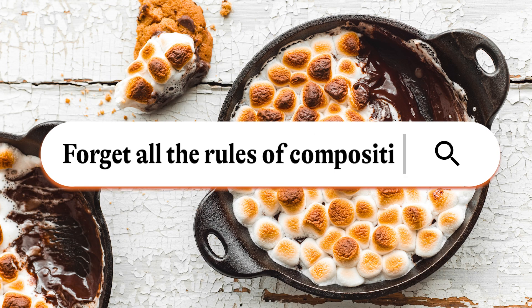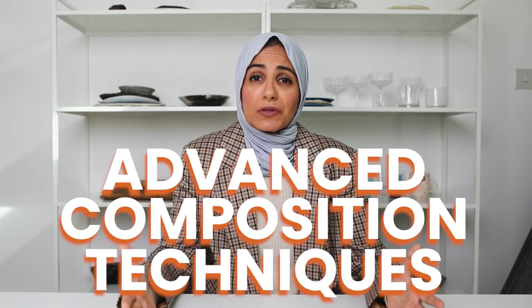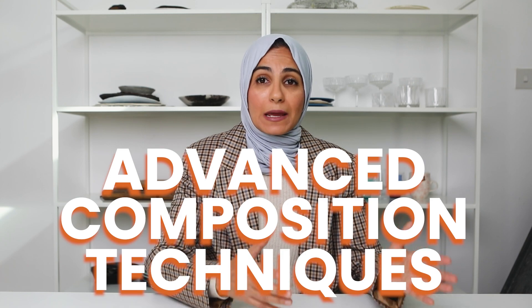Let's move on to tip number two, and that's to forget all the rules of composition. Forget everything you've actually learned and go into your shoot with a completely clean slate. Now before you think, Sukaina, you actually teach rules of composition inside your PAVE program — Food Photography Bootcamp — and you also teach advanced rules of composition in that very same program. So hear me out for just a moment.